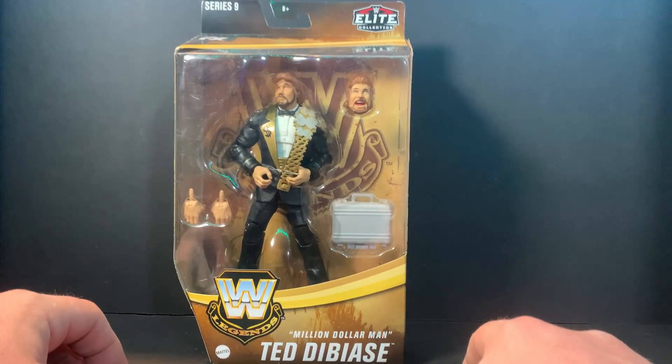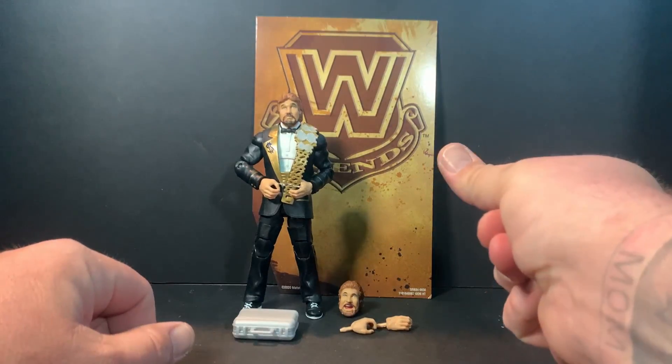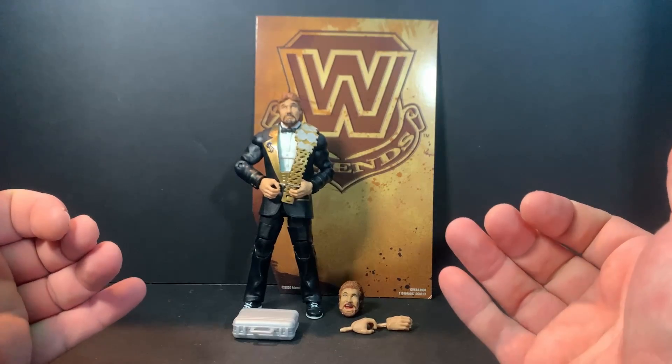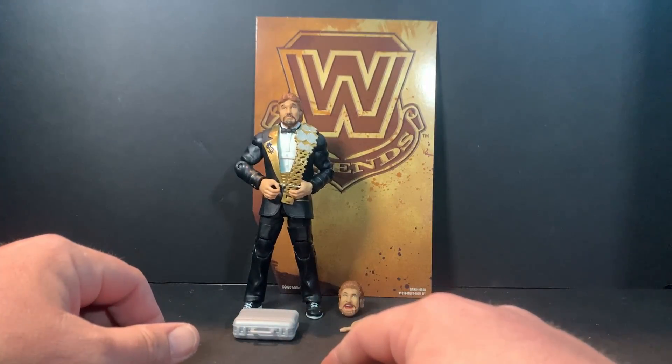Let him breathe, because you know how we do here on the channel. Let's take a closer look — just like that. Even I have a price for the Million Dollar Man. Free him from the plastic prison!